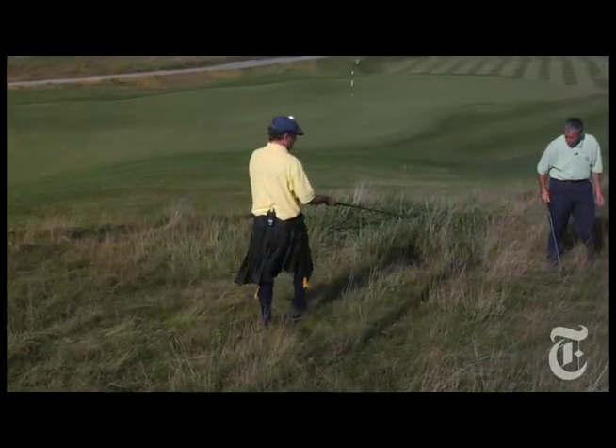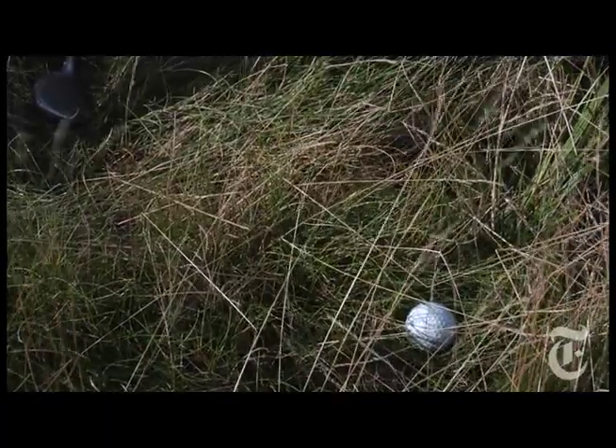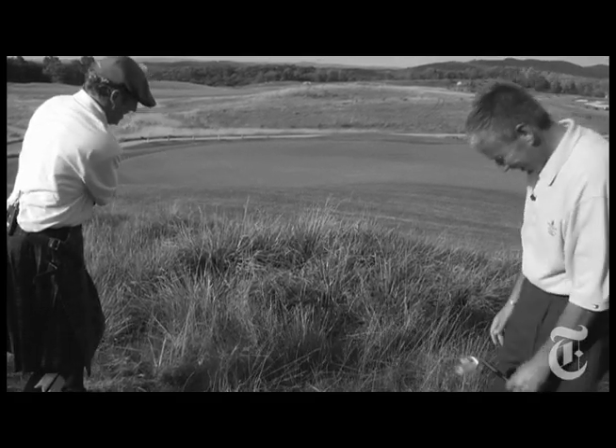And I'm always in the wild fescue grass. Once I'm in here, I'm not out anytime soon. What happens? What's the big problem? Well, I'll swing down, kind of club at it, and the club gets stuck, and the ball goes about three feet.